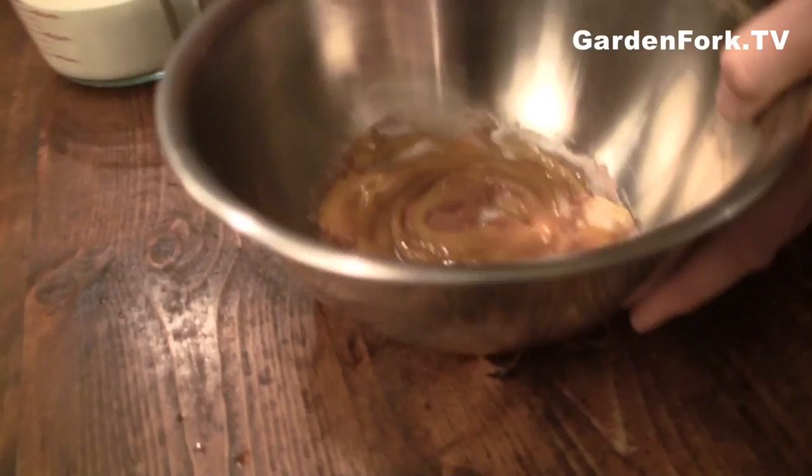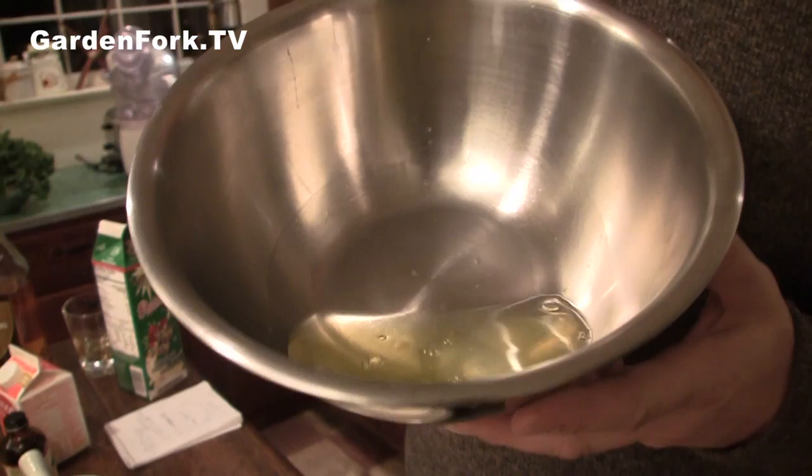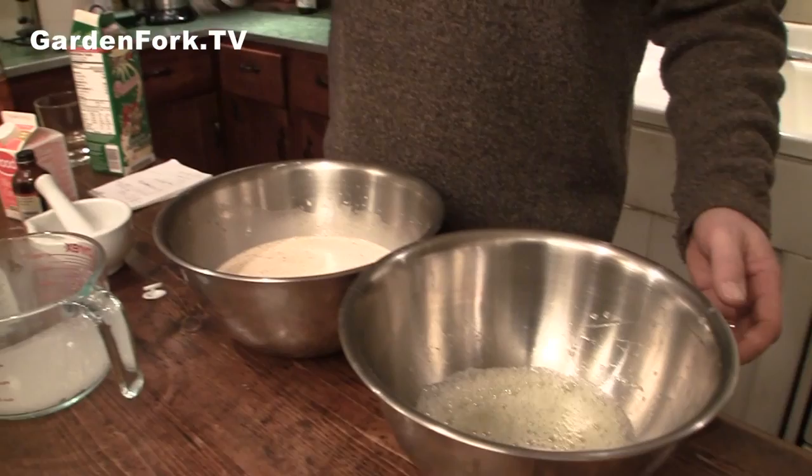I'm gonna take two cups of our milk here. Heavy cream — one cup. This is the milk and cream mixture. Now we have the egg whites here, and you want to beat these until they're frothy. We don't have a mixer, so we have this — I think the battery's dying. Okay, let's go to plan B: food processor. We've had really good luck with that lately.